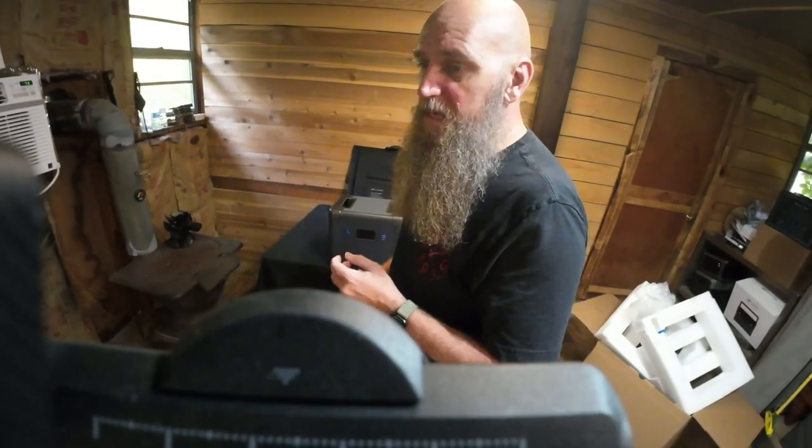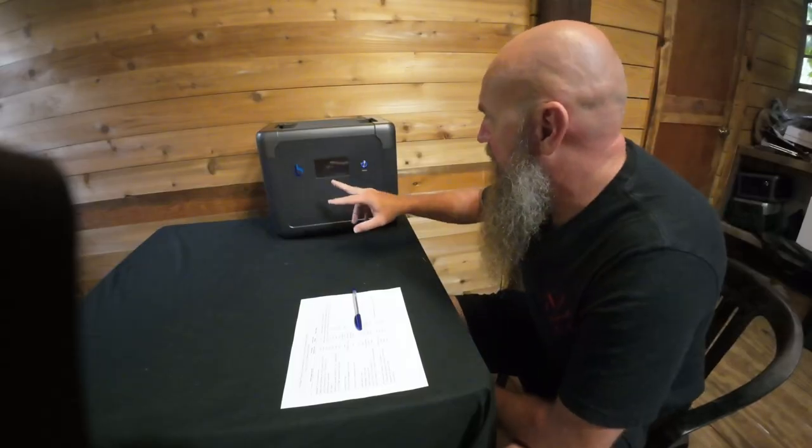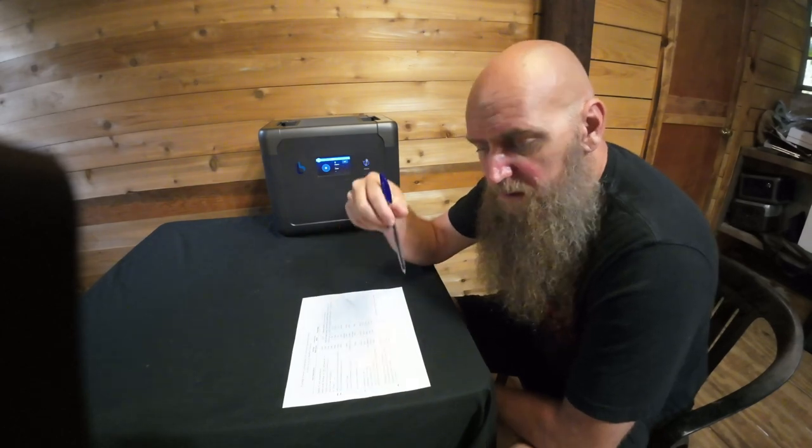I'll put the link in the description below. Let me show you some real-world ideas of what kind of generator you would need. I have a reference sheet I'll post in the description. Let's do a real-world scenario: say you're going on a two-day adventure and you charge this to 100%. You're going to run a 12-volt refrigerator, two cell phones, a two-to-four cup coffee maker, and a small USB fan.